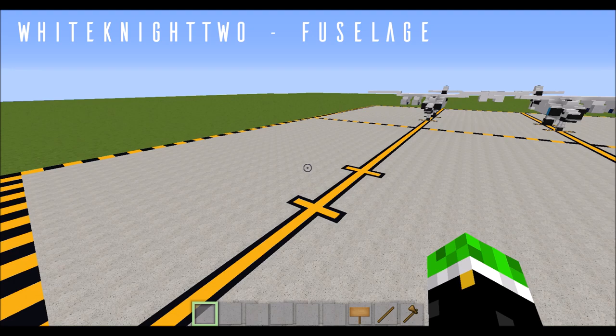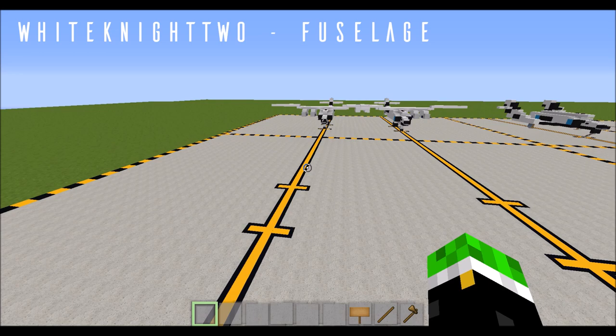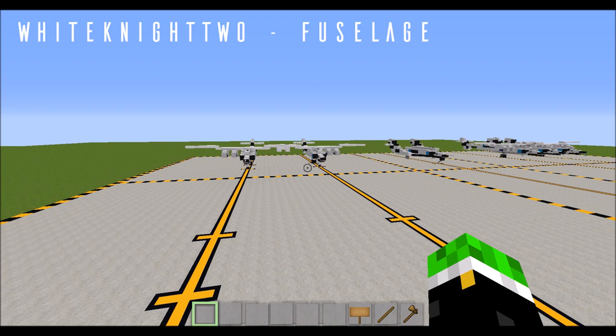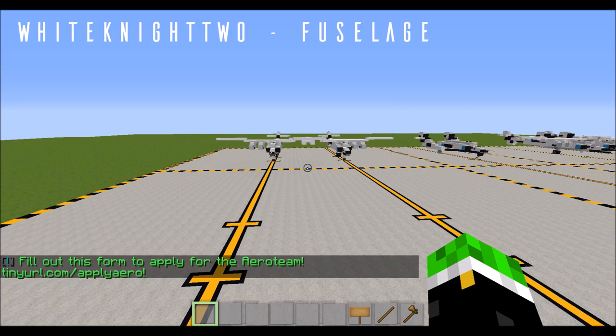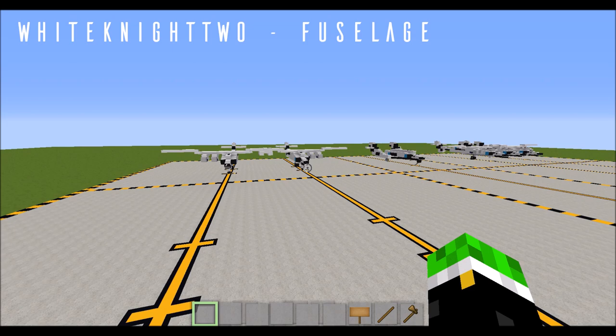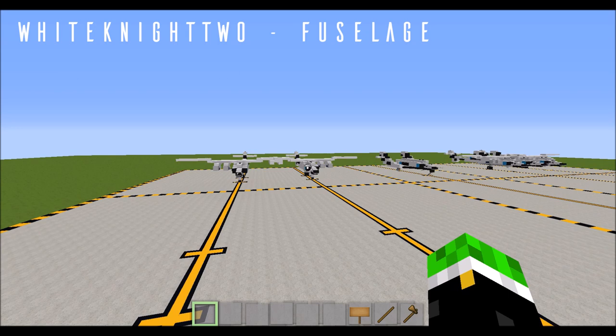To build the White Knight 2, before I get started, the dimensions for this build: the White Knight 2 is obviously larger than the Spaceship 2, as it's the carrier aircraft. This build is 25 blocks long and 43 blocks wide. If you're just building the Spaceship 2, it is 18 blocks long by 13 blocks wide. Spaceship 2 is 5 blocks tall and White Knight 2 is 7 blocks tall. Those are the dimensions, just in case you wanted to know.